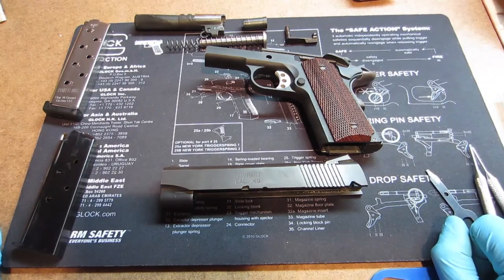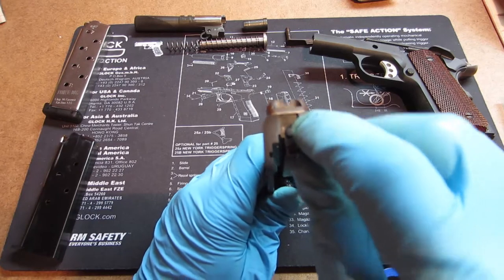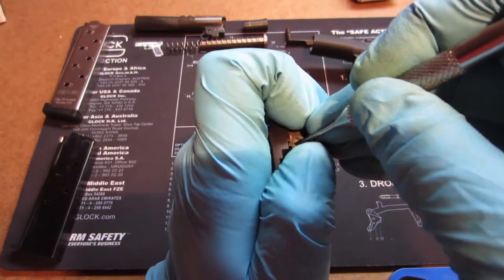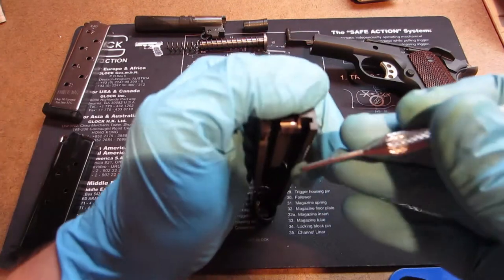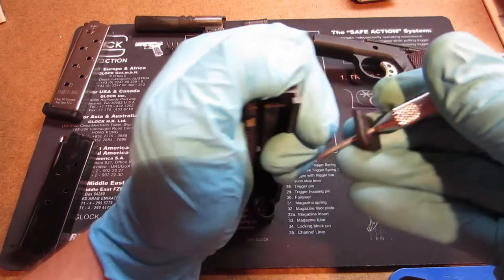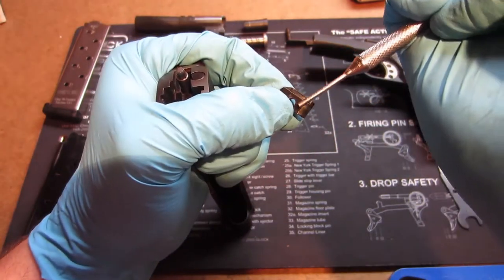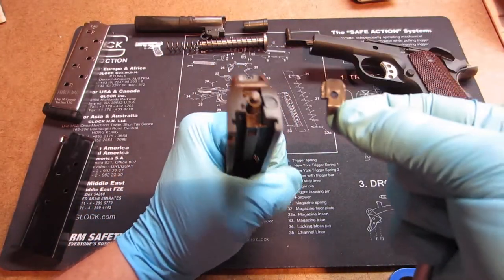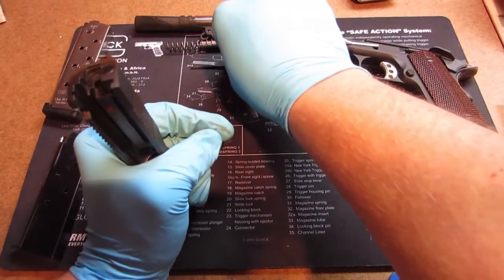We're going to take this down even further. The slide has a few extra components: the firing pin and the extractor. To take the firing pin out, use a small punch about the size of the firing pin, push down on the firing pin, and keep your finger over it. Slide the panel out — keep your thumb over it because when you slide this out, that firing pin is going to shoot up under spring tension. This is your firing pin retention plate. The rounded part goes on the bottom, the little notch lines up with the notch inside the slide and retains the firing pin — part of the original Browning design.